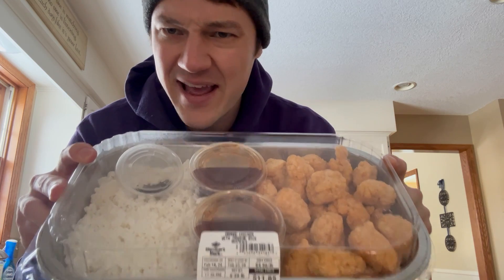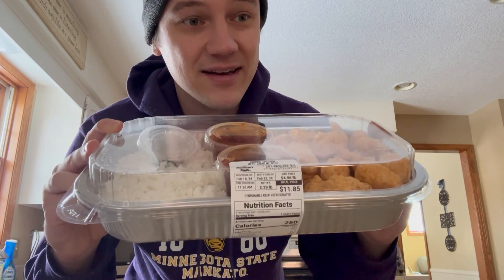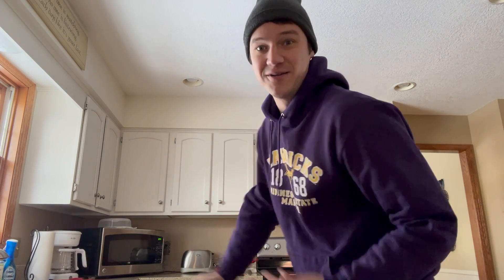Hello everyone, my name is Noah and welcome back to episode 3 of the Orange Chicken Vlog. A little bit of an impromptu episode happening today because I was at Sam's Club and I found those pre-made meals there, and they had orange chicken as one of their pre-made meals. So we're gonna go ahead and give this a try today, and I get to essentially introduce my kitchen to the video as well.